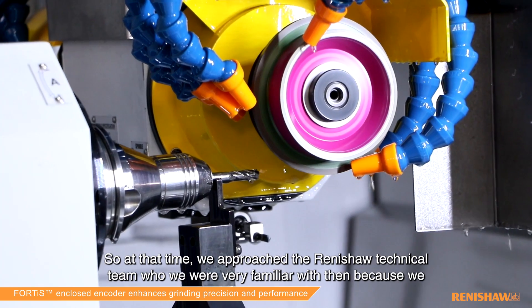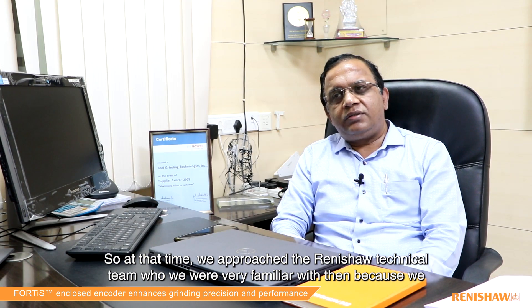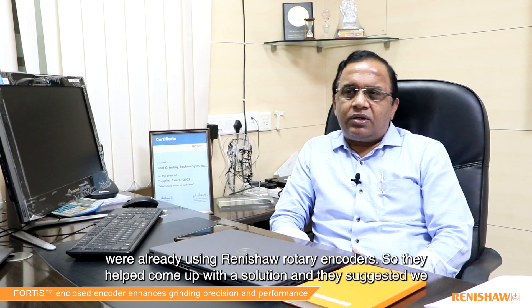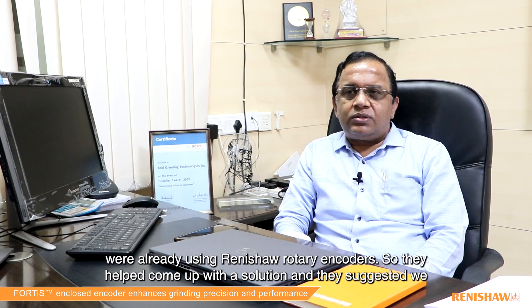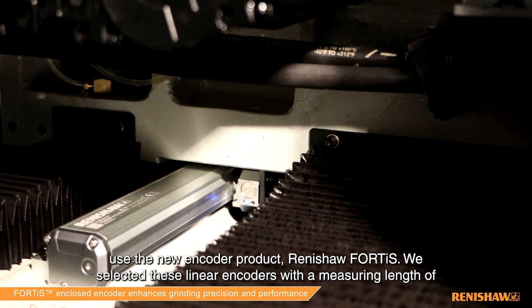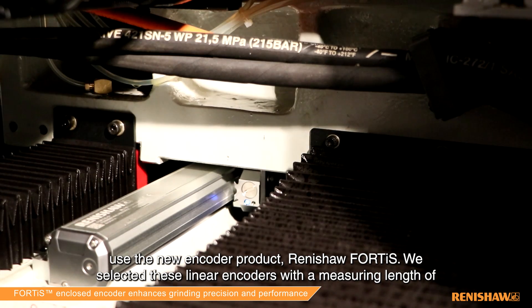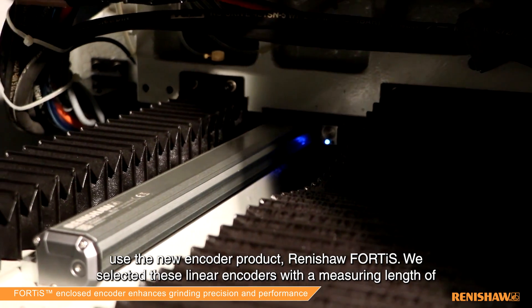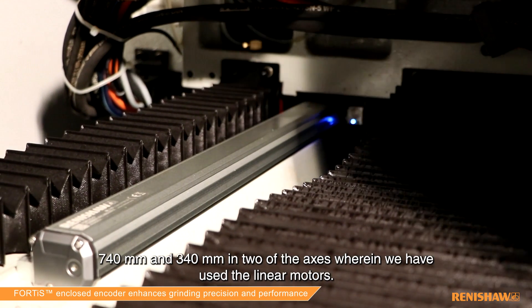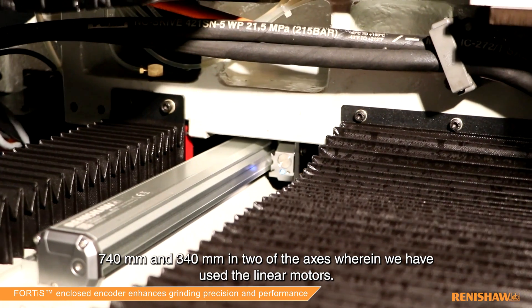At that time we approached Renishaw technical people, with whom we are very conversant, because earlier we were using Renishaw rotary encoders. They came out with a solution and suggested using their new developmental product, the Renishaw Fortis. We selected these linear encoders of measuring lengths 740 and 340 on two of the axes where we have used the linear motors.